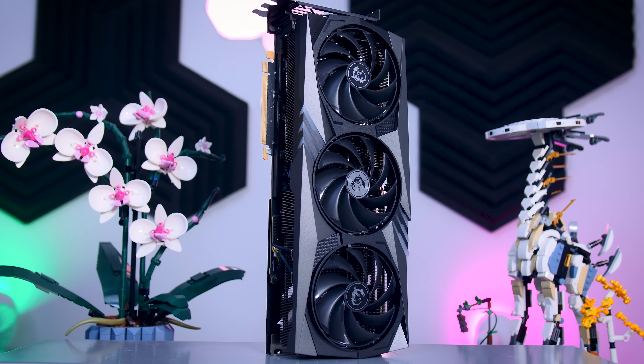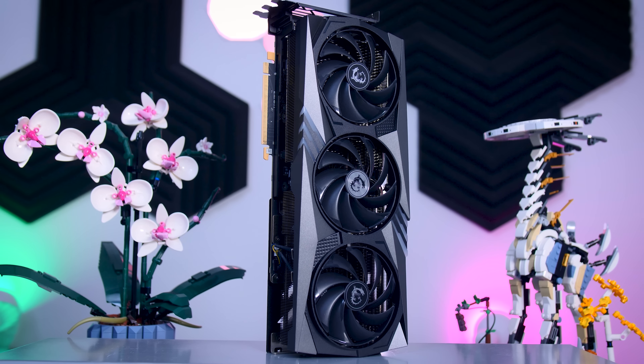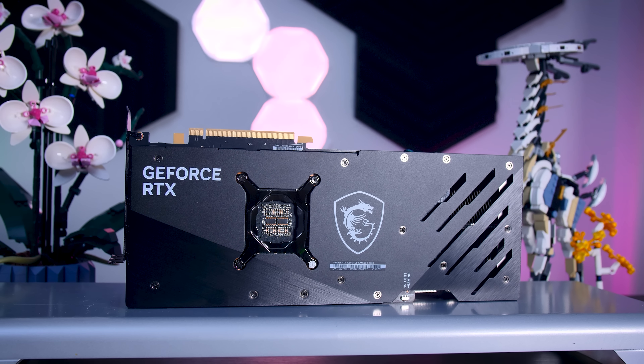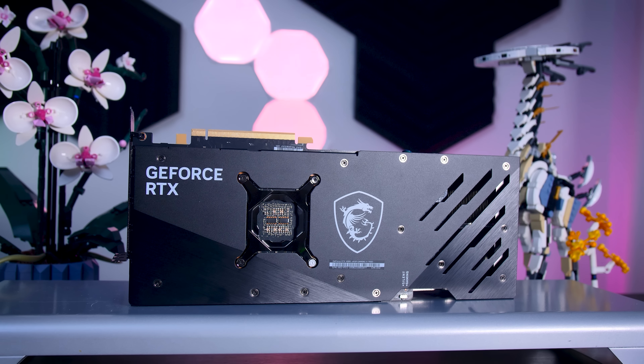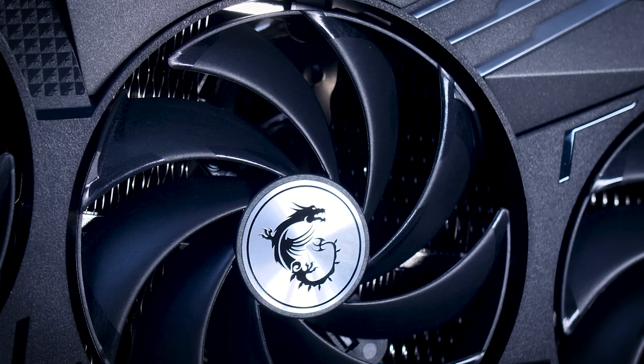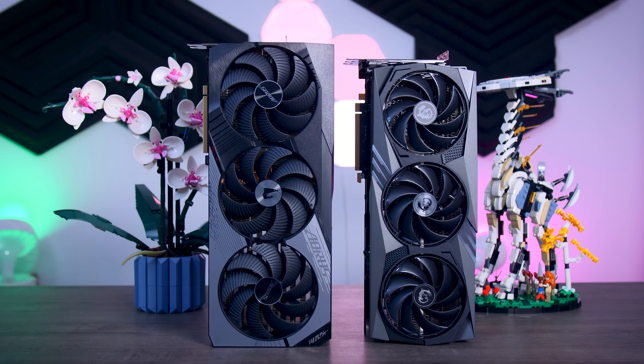The Gaming X Trio is a pretty big graphics card and as I've said in my previous 4080 and 4090 videos, you do want to make sure that you can fit it in your case before rushing to buy one. That being said, this one doesn't feel as over the top as some others and it even feels kind of reasonable when you put it next to the Aorus Master, for example.